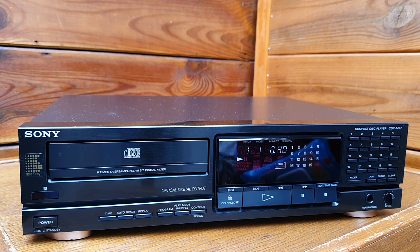Marco advised me to take it, because for Sony CD players I only look for the ES models — they are much higher quality — but he told me this is a very good one, and I researched it myself.